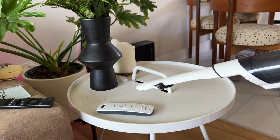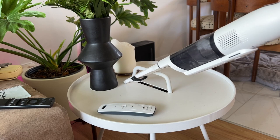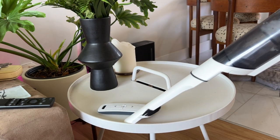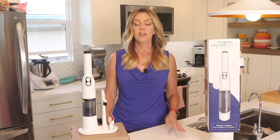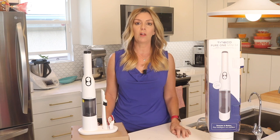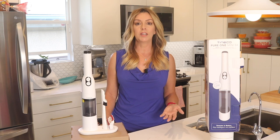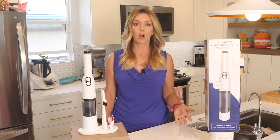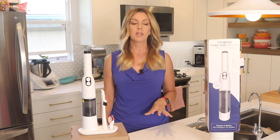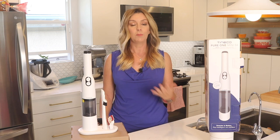With a full battery — about 2,000 milliamp hours — and using the vacuum in auto mode, the Tyneco Pure One Mini S4 gives you about 26 minutes of total run time. Using max power cuts that to just 12 minutes. Clearly, this vacuum is aimed at handling small accumulations, not bigger longer cleaning jobs. A full charge takes about three to four hours, which is a long time for the short run time, in my opinion.